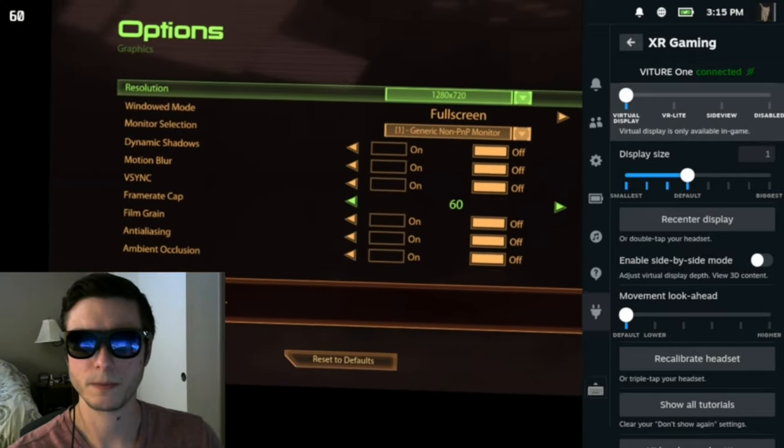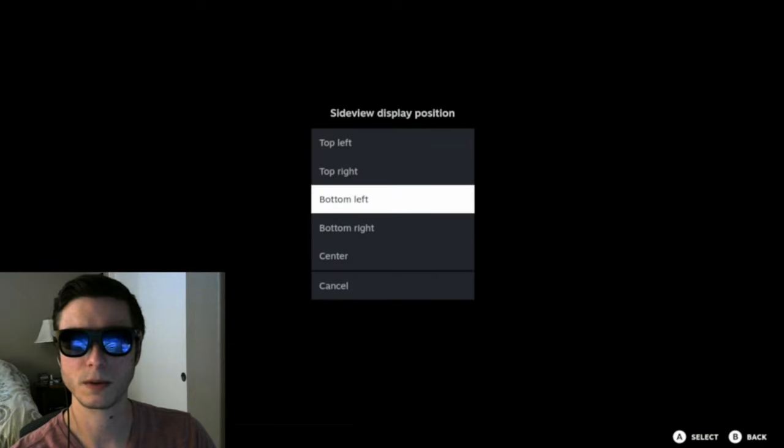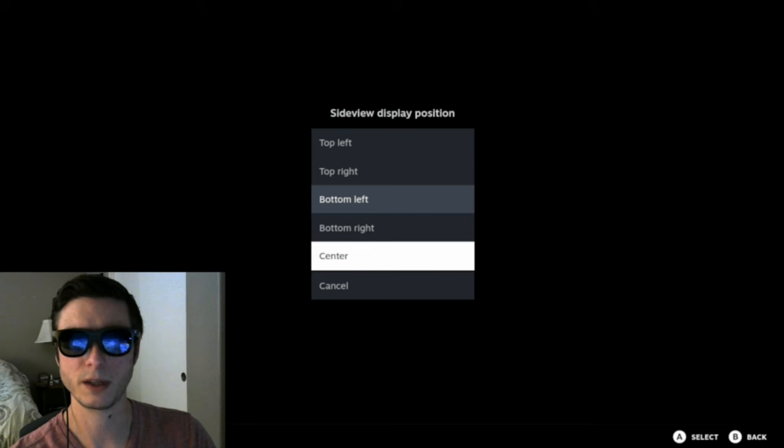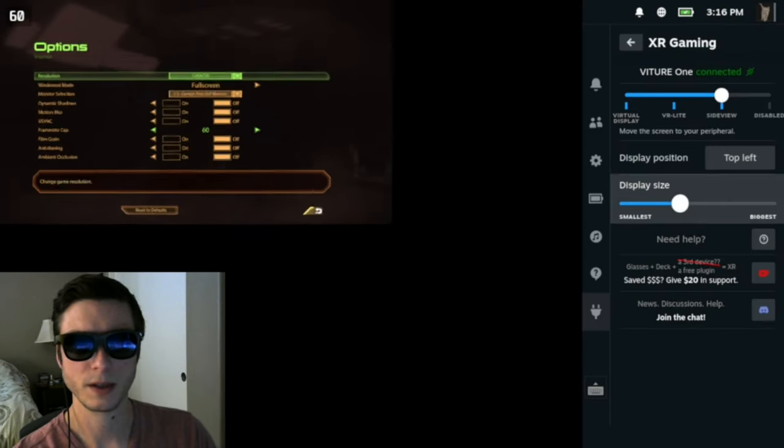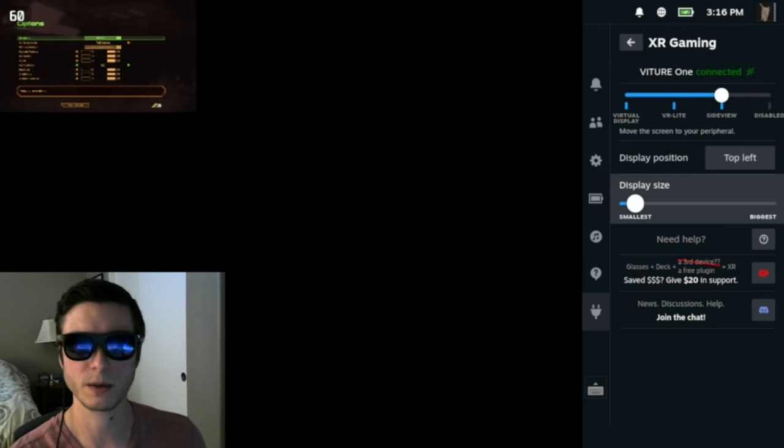Let's look at side view mode. In this mode, you don't get a virtual display — it doesn't move with your head anymore. It still has to be a Vulkan game, but you don't have to worry as much about performance or frame rate since it's not trying to keep up with your head movements. Instead it uses your peripheral vision — you can put the screen in any of the four corners, or even the center. You can resize it to be quite small so you can pay attention to the real world, have a conversation, watch another show, or look at another screen while playing a game.